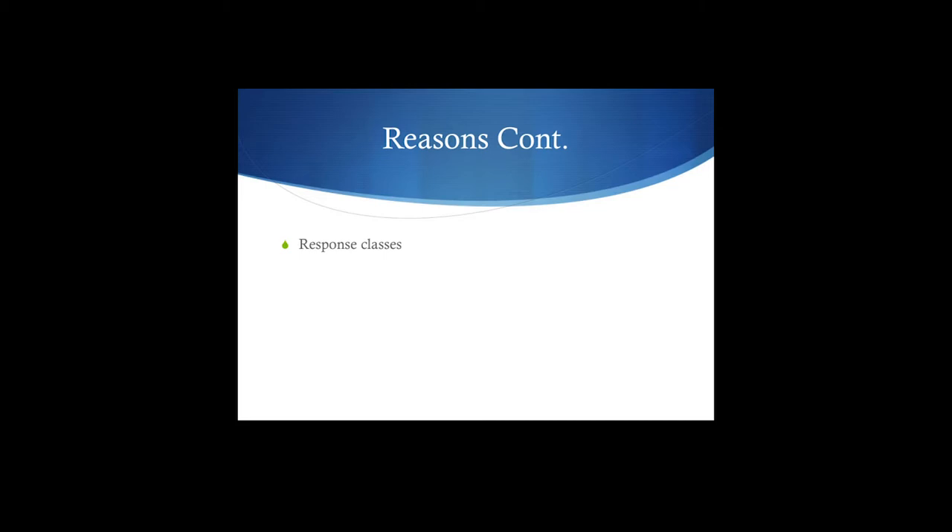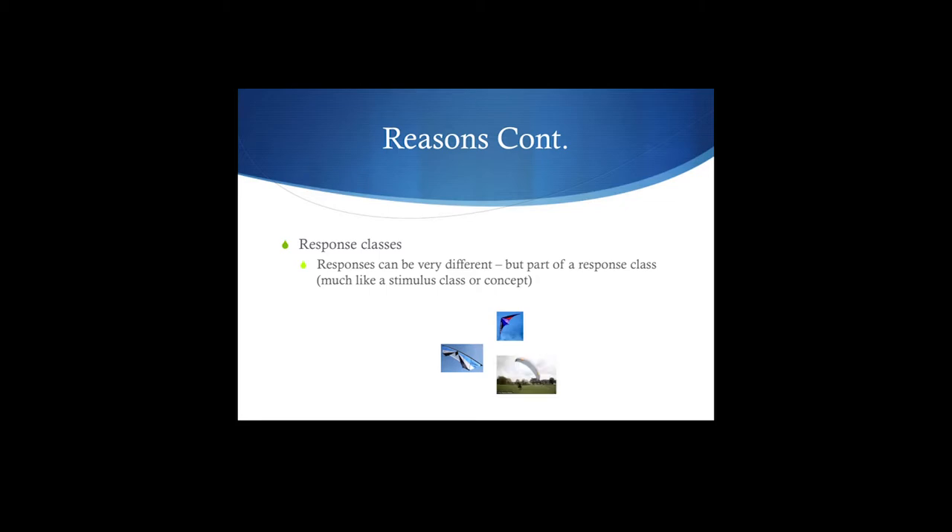Let's talk about response classes. Responses can be very different, but they're all part of a response class. Flying a kite — the two-line, the four-line, and that gigantic kite in the middle where you can see the guy actually sitting down to fly using his entire weight — there are a lot of differences in terms of the individual behaviors, but the outcome is the same. It's a response class; it's producing the same thing.